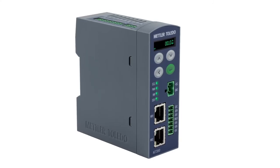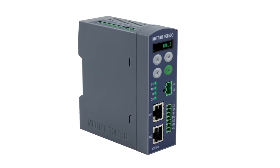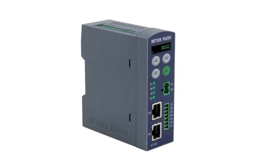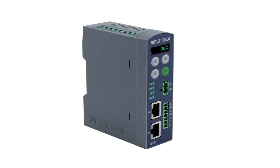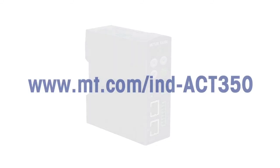The ACT350 weight transmitter is easy to connect to an Allen Bradley PLC system. The PLC files used in this demonstration can be downloaded from the Mettler Toledo homepage at www.mt.com/IND-ACT350 — just click on the documentation tab.